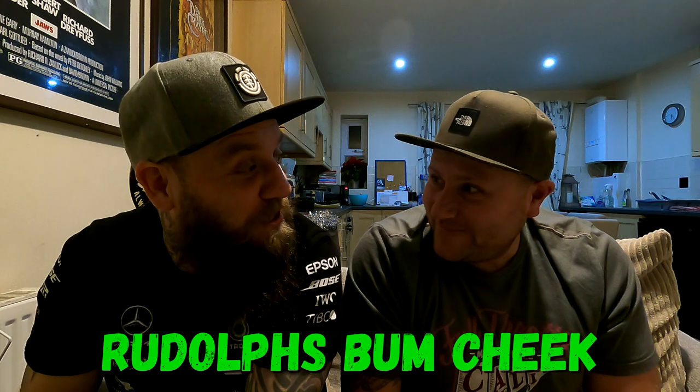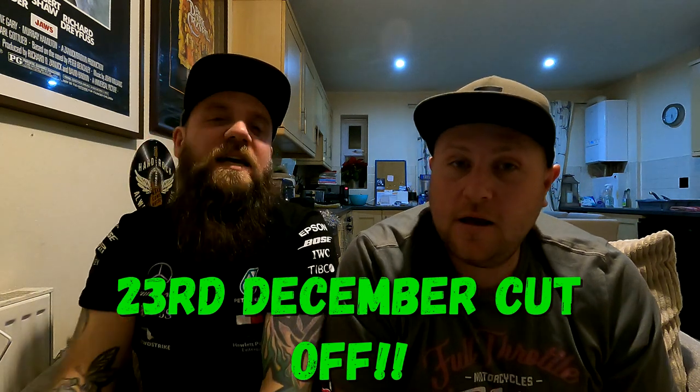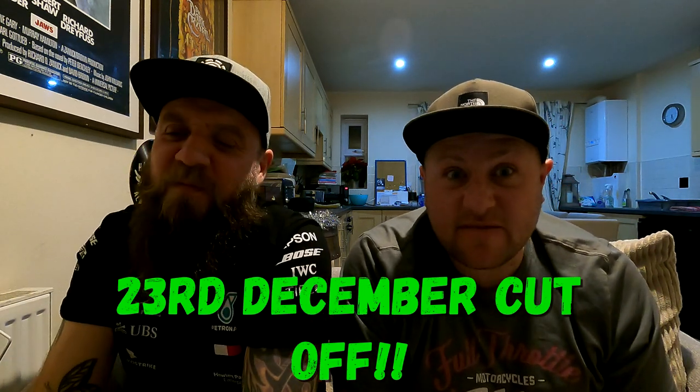So, as always in our giveaways, it's very, very simple. You must be subscribed to this channel. You must go follow TGR over on Instagram. And all you've got to do is whack a comment in the comments section — Chris is going to think of something off the top of his head right now. Rudolph's bum cheek! Not nose, bum cheek. Brilliant. So comment 'Rudolph's butt cheek' in the comments, and then we'll give every comment that says that a number, random number generate it, and there you go — one lucky winner. The cutoff will be the 23rd, the day before Christmas Eve. The video will go out on the 24th, which is Christmas Eve.